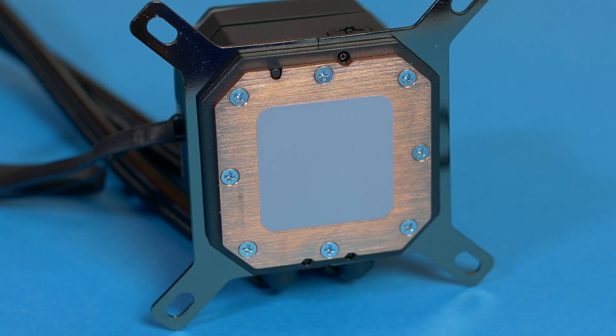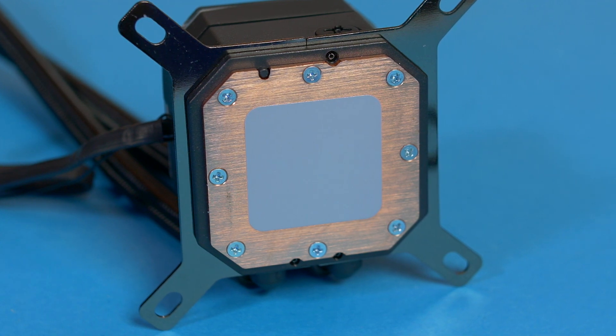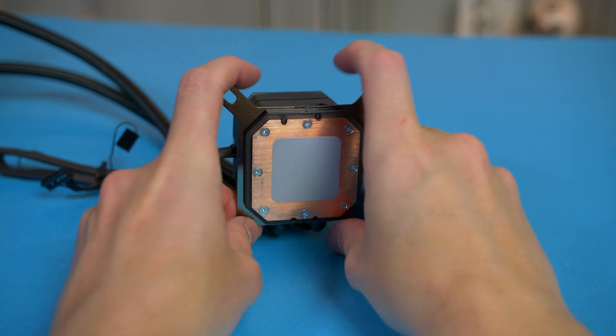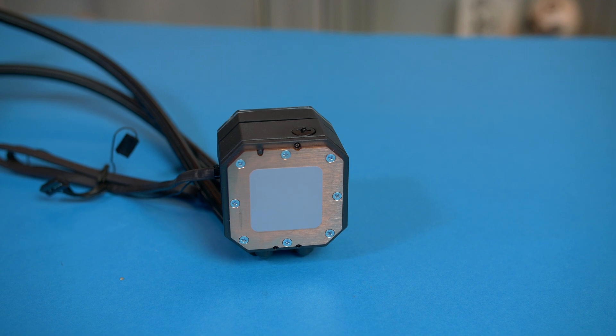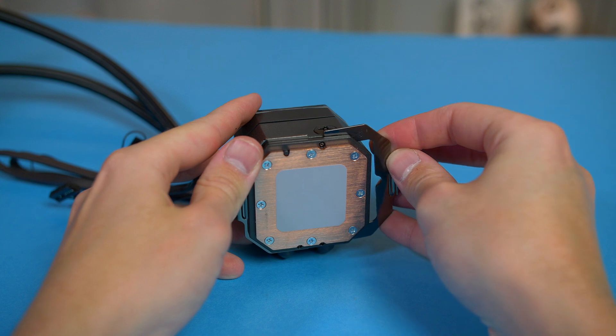So the first step is for AMD users. If you're using Intel, then you can skip this. But basically all we have to do if you're using AMD is replace the bracket. To do this is super simple — you just pull the Intel one off and slide the AMD one in. Super easy. Just make sure you have it fitted like so.